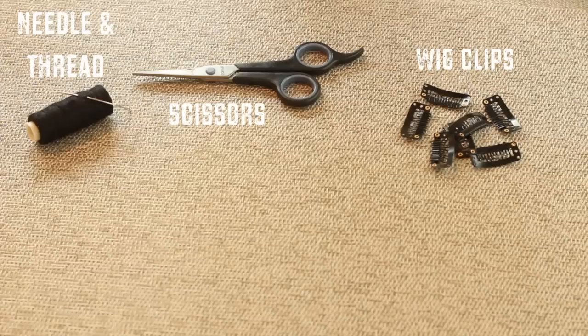I am here to show you how I make and apply my clip-ins and it's super simple. So what you're gonna need are wick clips, some scissors, a needle and thread, and of course your wefted extensions.